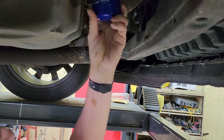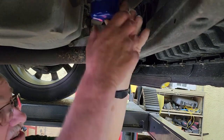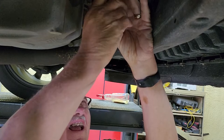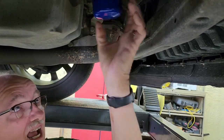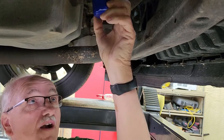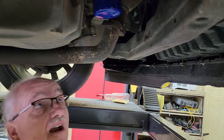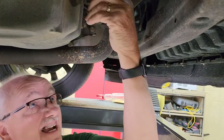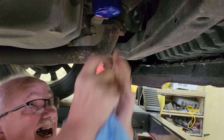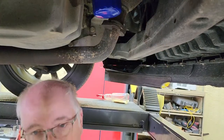Spin the filter on by hand — do not force it. I had one the other day where a young man cross-threaded the filter and wanted me to fix it. The filter was only on about a round and a half. You want to spin it on about three full rounds, then once it contacts, turn it a half to three-quarters — I went to about seven-eighths — after contact. That should seal it real good.